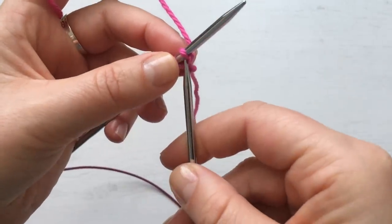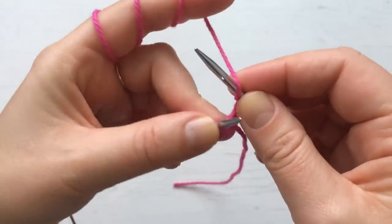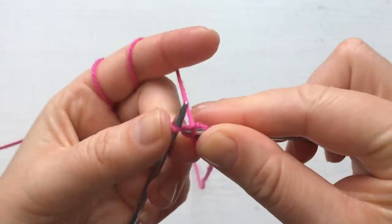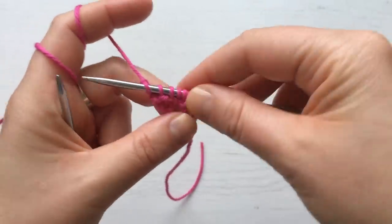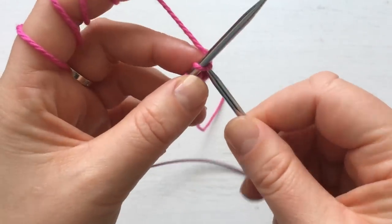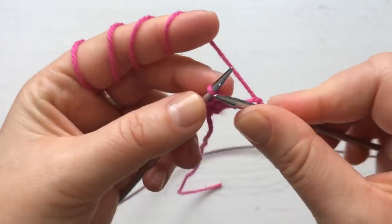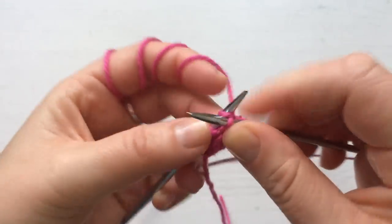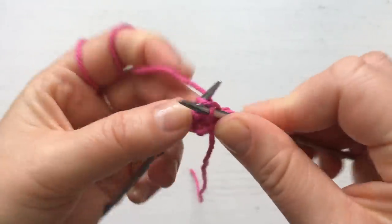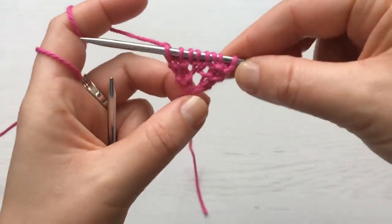Next round: knit one, knit another one, yarn around the needle, knit to the end. You'll see it's going to start looking like something soon. We're just going to do a couple more and then I'll let you knit the rest until we start the decreases. Knit one, knit another one, yarn around needle, knit to the end. As you can see it's already starting to shape up.